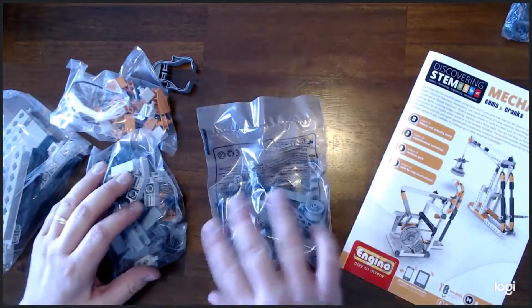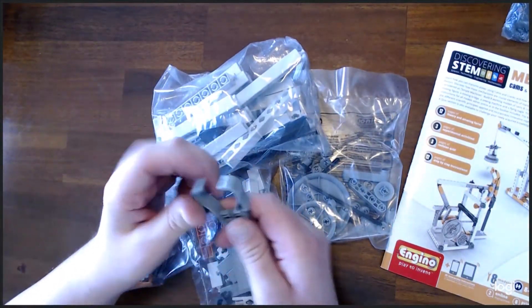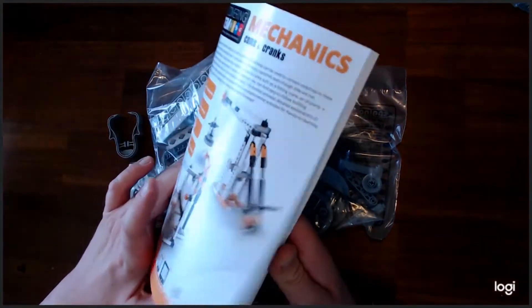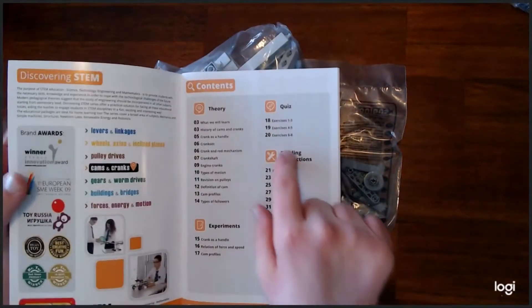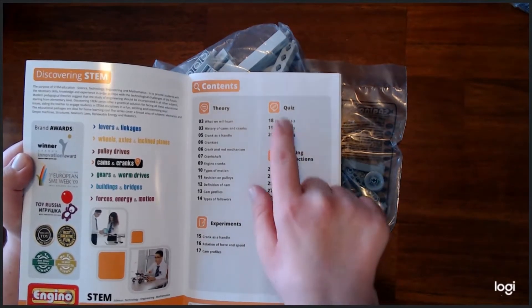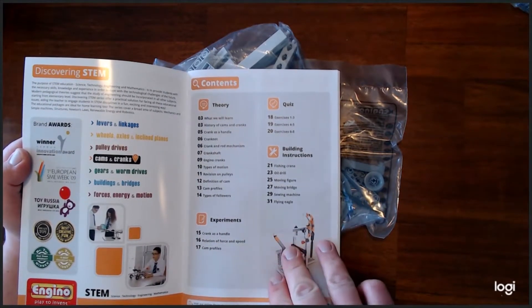It comes with one, two, three, four bags and this additional piece here. So this is all that's in the box. We'll go ahead and get started and check it out — I'll probably play with it a little bit. There's even a quiz at the end of the book, a couple of exercises to quiz you, and there are some experiments as well. Pretty cool.